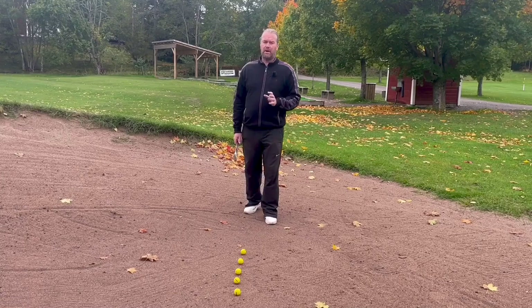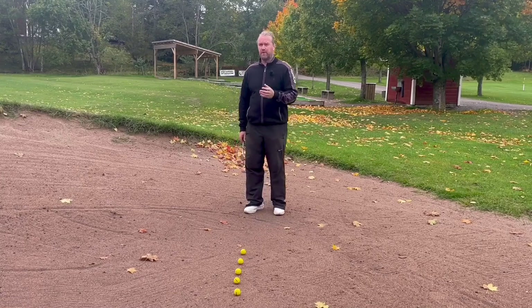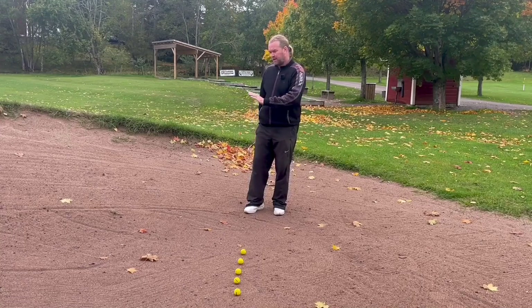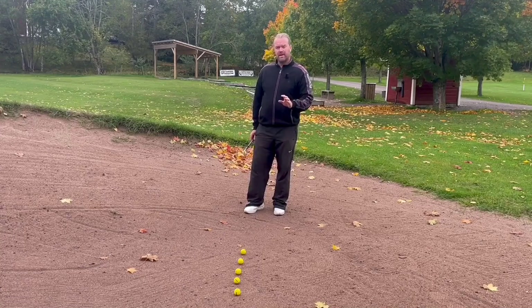This is by far my best teacher. Every spring and now in the fall I try to spend some time here, because when the bunker is a little bit wet it's very nice to actually practice in the sand.